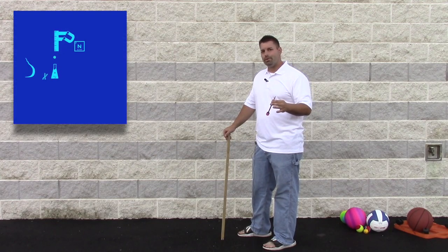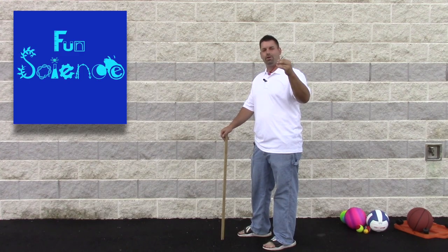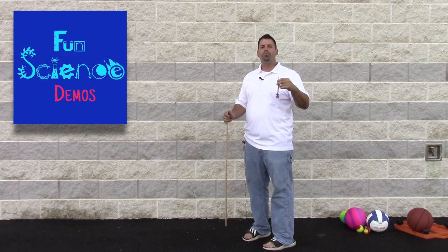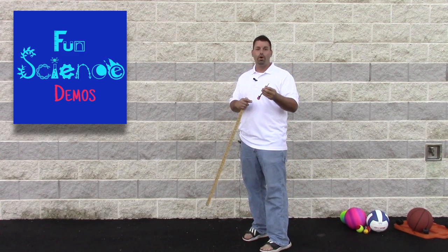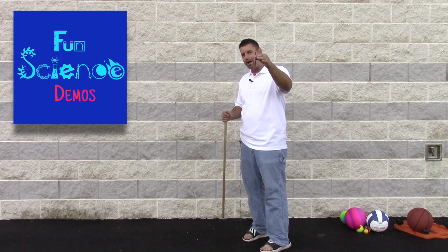Hi, I'm Jared. Welcome to Fun Science Demos. Our friends at Educational Innovations put out this really neat science gadget called a Reaction Rocket. In a previous video, we showed you how this works. Today, we're going to do some other demonstrations based on this Reaction Rocket.